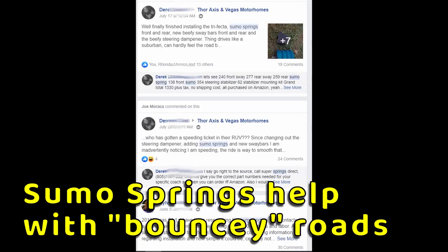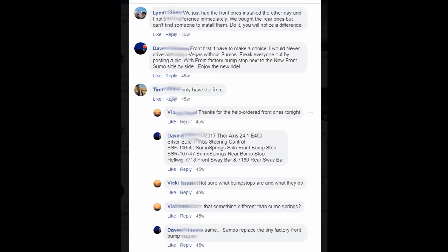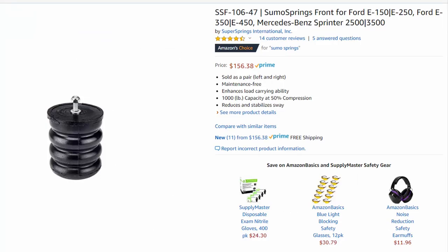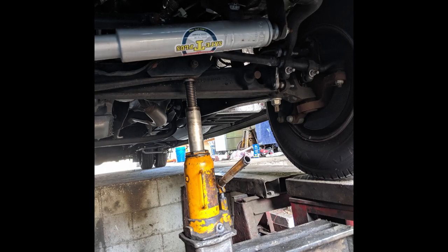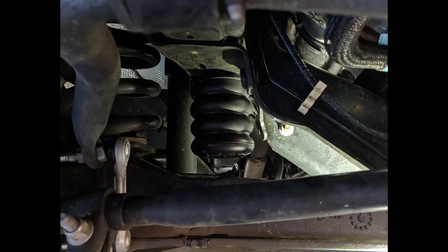One of the most frequently suggested enhancements to the Thor Axis is getting Sumo Springs. We already had the Safety Plus and the new anti-sway bars, so this was the third piece of the trifecta. We contacted Sumo to make sure that we were getting the correct rear springs.